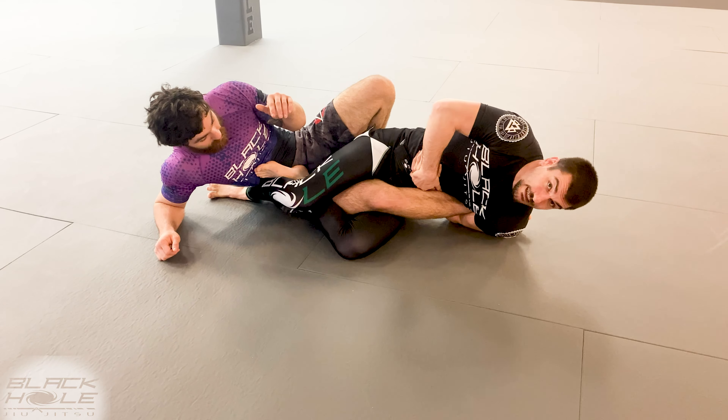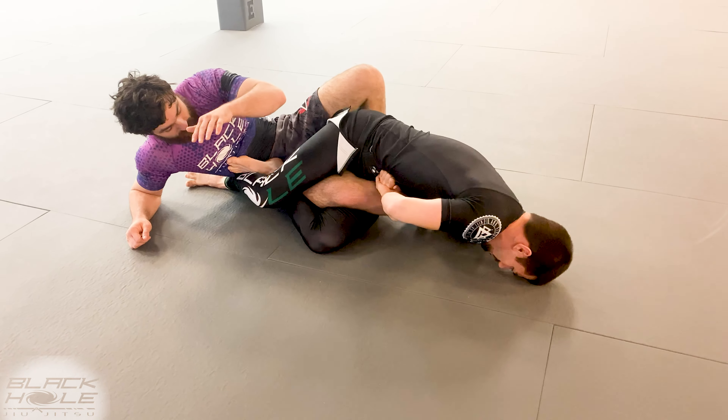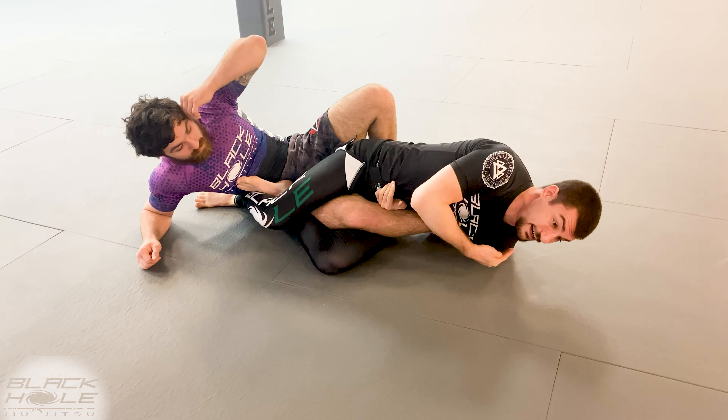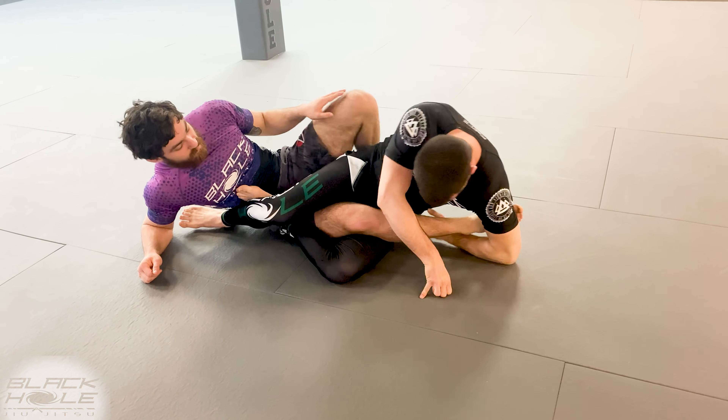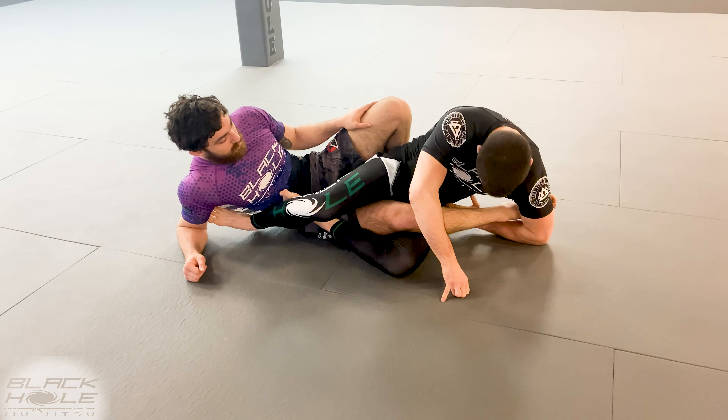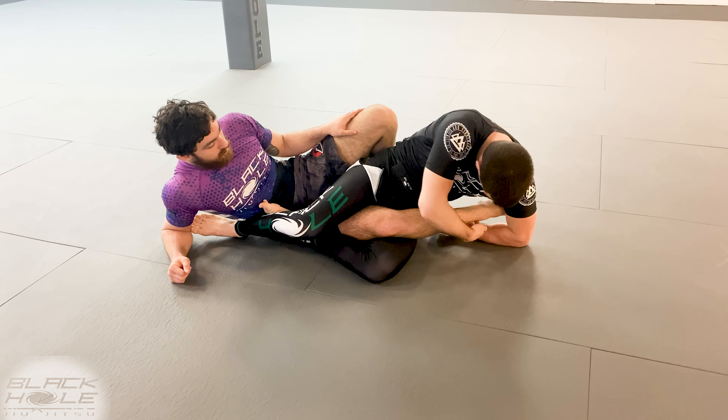I'm gonna go towards my shoulder and forehead, raise my hip off the floor, and shoot my hips forward as I arc back. I'm very tight on his Achilles here — I'm not up by his calf. I need to be low, shooting through and setting the pressure here. Forehead finish.